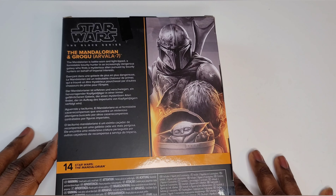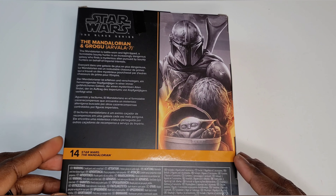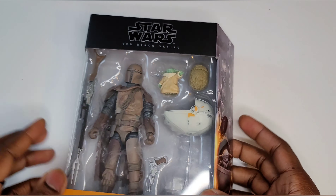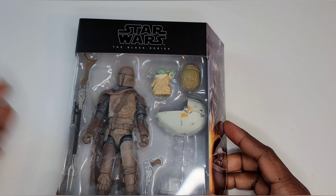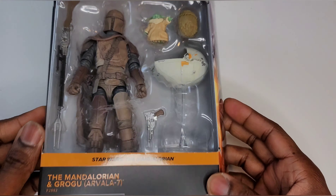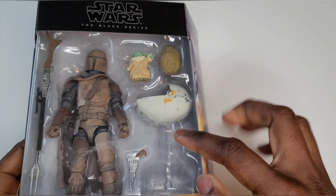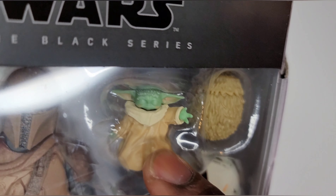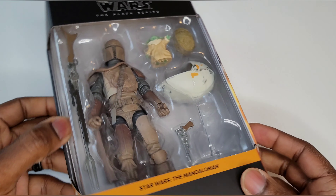So this is my very first and only Black Series figure, and this is the Mandalorian — this is the Mando. We got Mando, we got the Child, we got some guns, we have the little pot here, and we have the egg. We got the Child reaching out, trying to phone home.